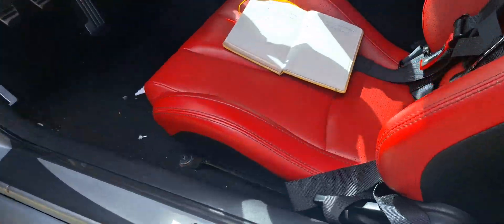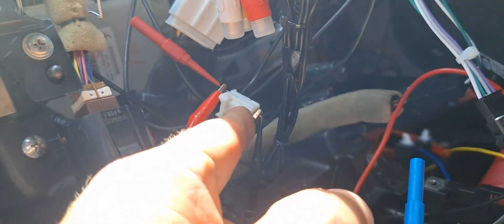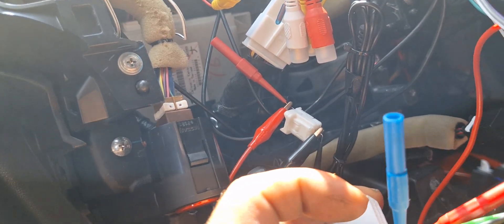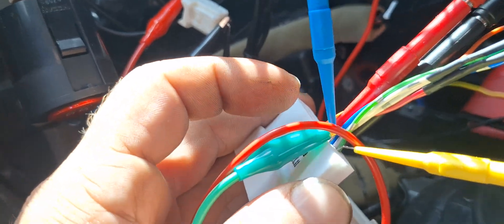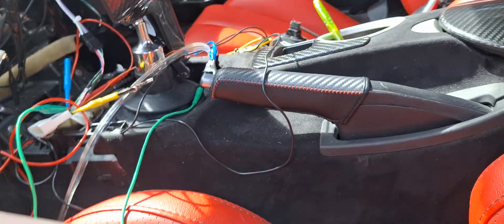The other thing the Bose navigation system has that the non-navigation system doesn't is two signals called AV comms. On my car there was a connector left unplugged with AV comms high and low. I jumped AV comms high to the pink wires on this connector, and AV comms low to the white wires. I'm not sure what they do — the lines didn't work when I first connected those two, but maybe they serve another purpose I haven't found yet.